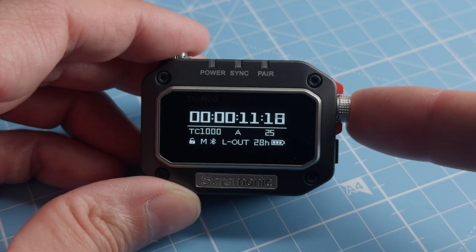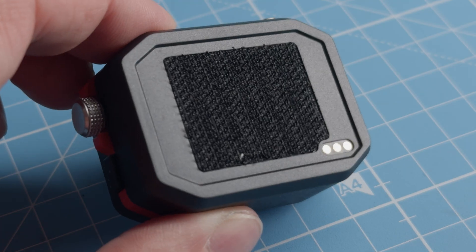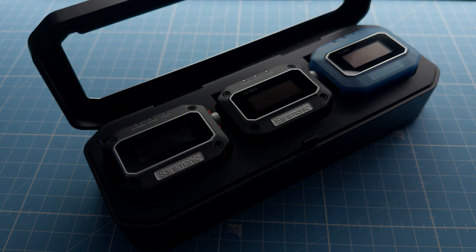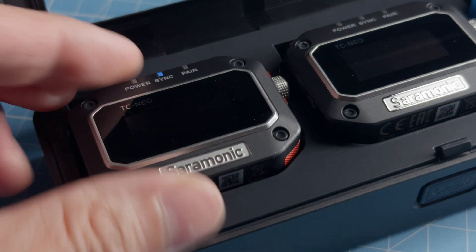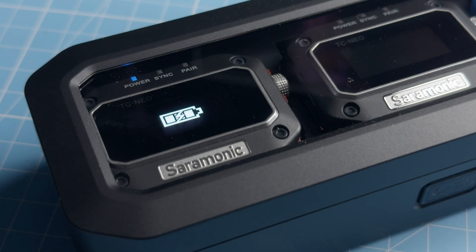They look like a little timecode box. They've got a screen on everything. We've got a locking port at the top, and there's a ton of different ways you can use them. They come in this case, which is a charging case — very much like the kind of little mics I was just talking about. We have a charging case for this. It's a nice easy way of keeping them all together, making sure they are charged for the next shoot. You can charge them all at the same time and put them back in for a quick top-up.